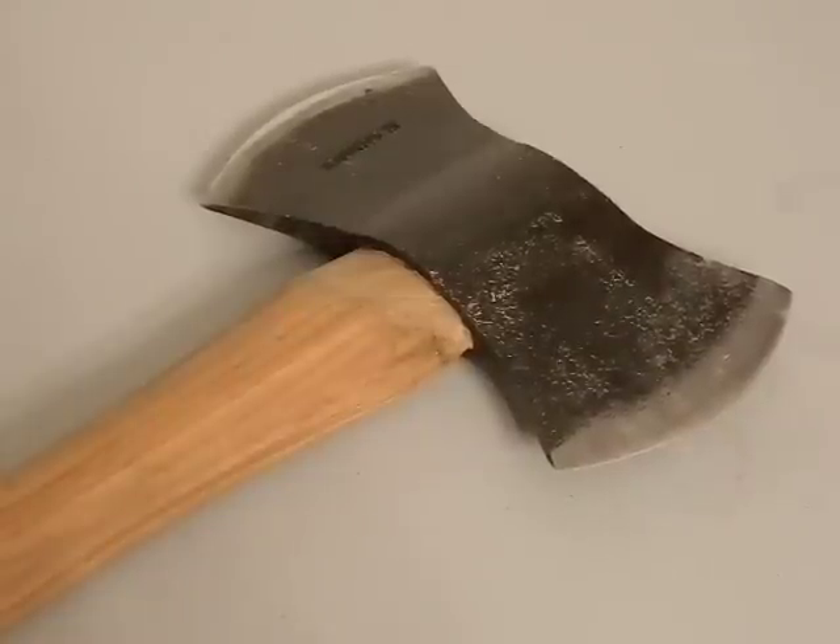I got home and I know Condor kind of has a wishy-washy reputation for axes — some people love them, a lot of people hate them. I've always avoided them because I didn't like that whole 1045 steel thing, but then making it 1060 made it tough for me to say no. And to be honest, I'm really disappointed in this axe. So we're going to jump right into it, and I'm going to be really quick because this isn't a full-fledged review — this is just kind of an overview of why I'm disappointed in it.